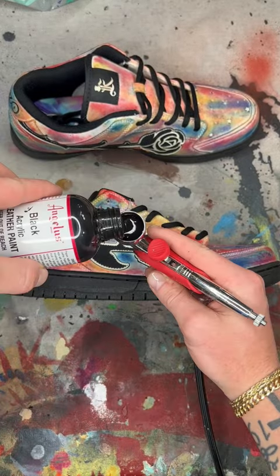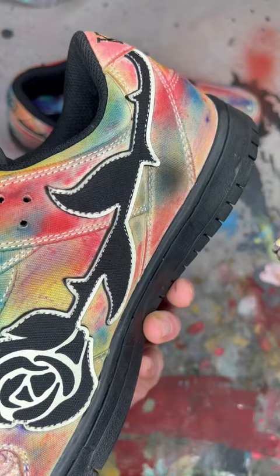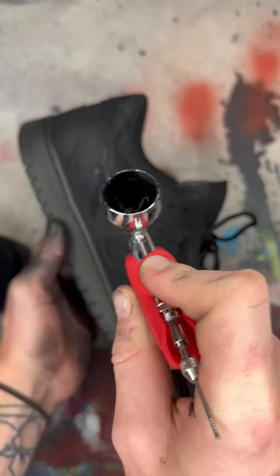Part of me didn't want to ruin these, but what I'm about to turn them into is much better in my opinion. I did like all the colors on them, but if I'm going to be honest, I was never going to wear these, so I wanted to make something that I would wear.